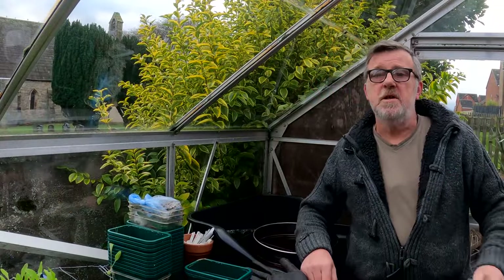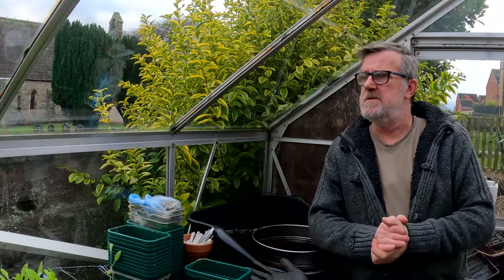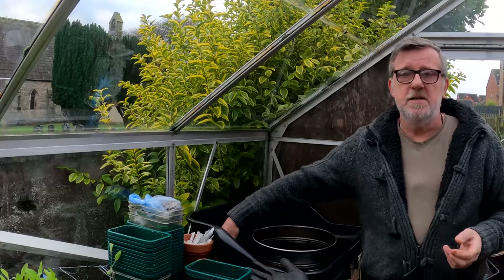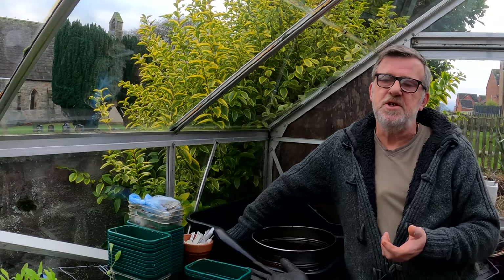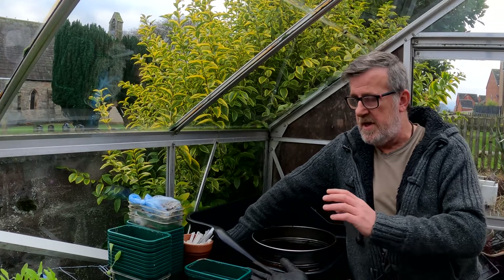Hello everybody, or happy Boxing Day if such a greeting exists — I'm not sure that it does now that I think about it. But anyway, it's Boxing Day. I hope you all had a nice Christmas yesterday, and today I'm going to get the first of my veg seeds sown. As I say, it's Boxing Day and that's the traditional day for sowing onion seeds, and that's what I'm going to get on with here.